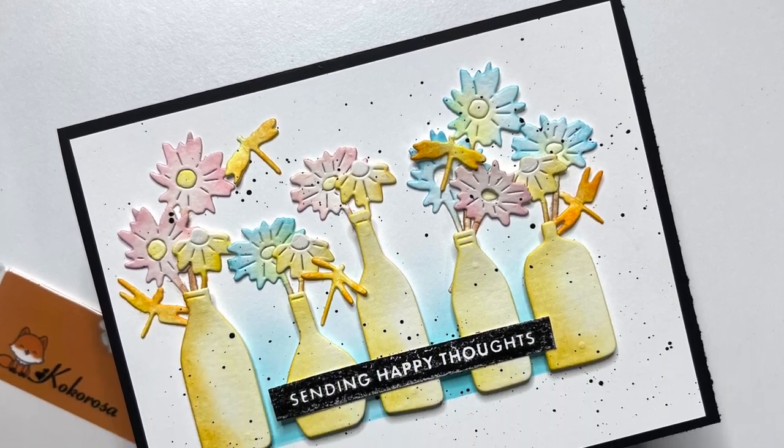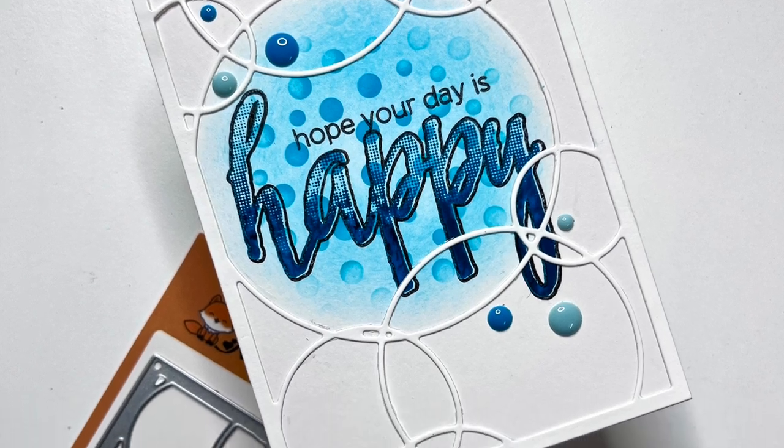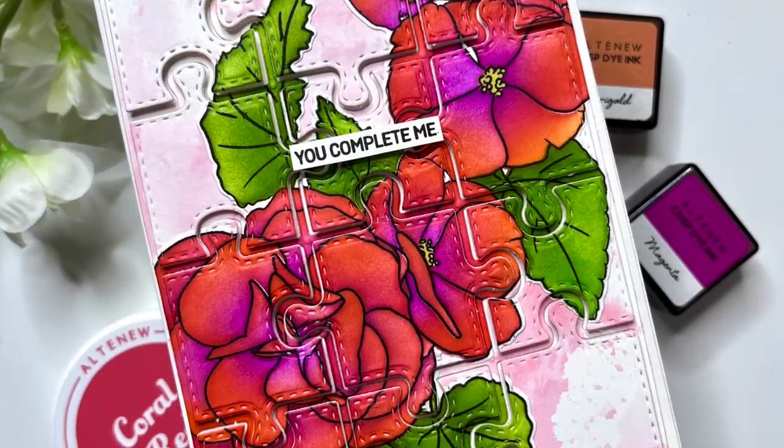Hello and welcome to the channel. Today I am going to be sharing a few clean and simple cards using the products sent to me by Coco Rosa Studio.